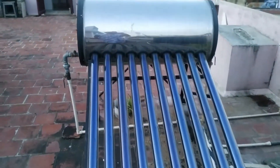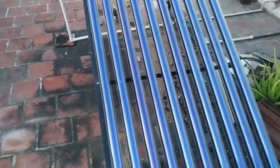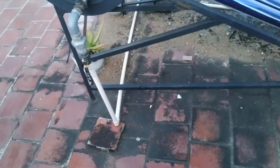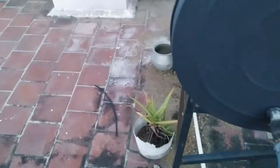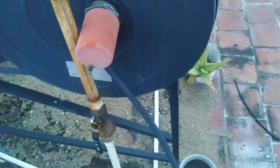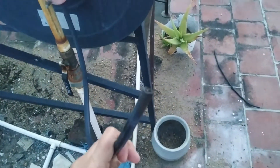So here is a solar heater I have had installed for 5 years. This is the inlet and this is the outlet.